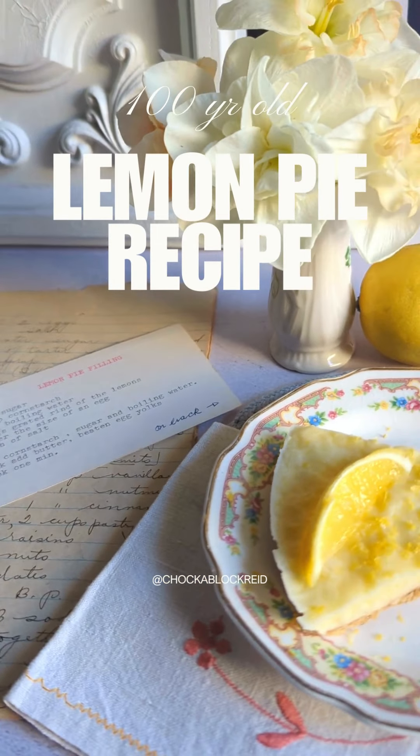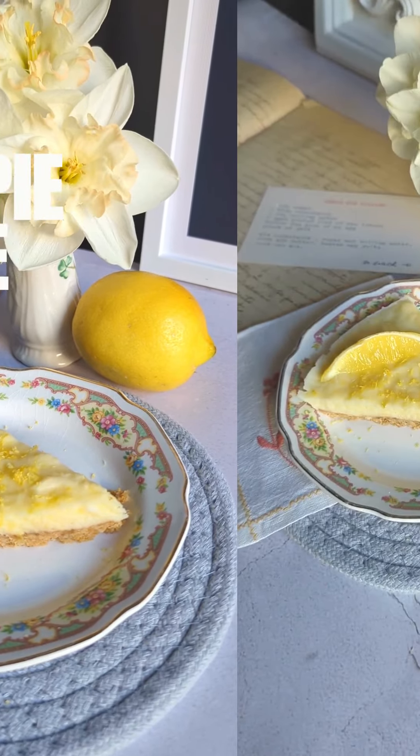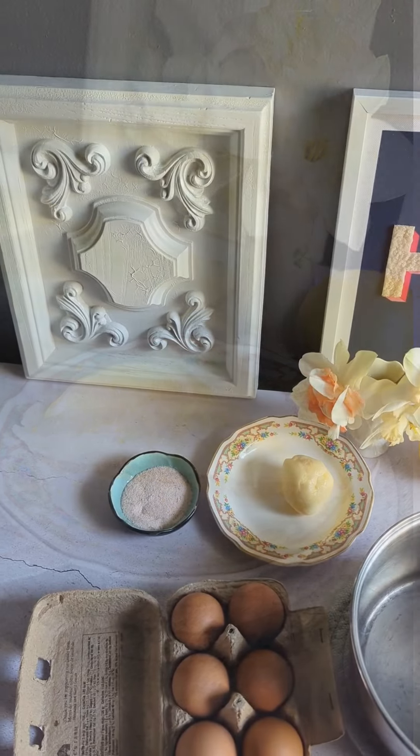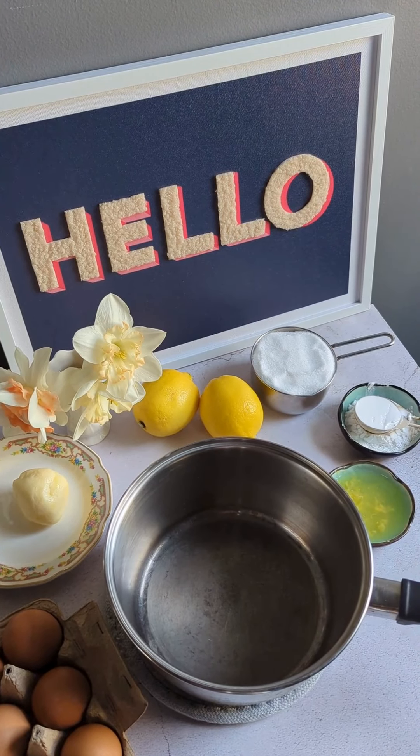My grandma would be so chuffed that I've made her lemon pie filling. I found a bunch of her handwritten recipes from the 1920s, before she was married and long before anyone had an electric oven or a refrigerator. Let's go!